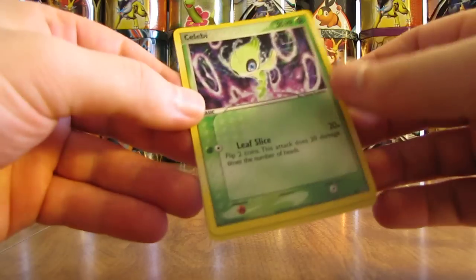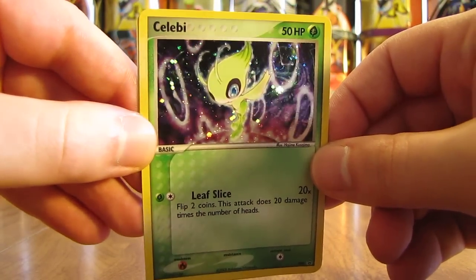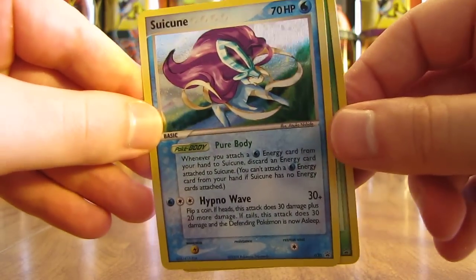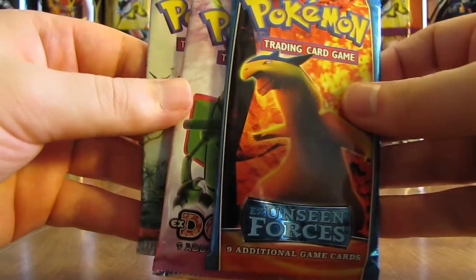The two promo cards on the inside: there's a Celebi, which is a Blackstar promo card, holofoil. And then the second card is a Suicune, and that's also a Blackstar promo. Inside, three EX Series booster packs.